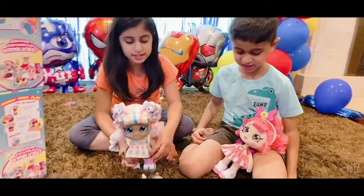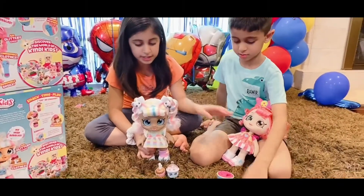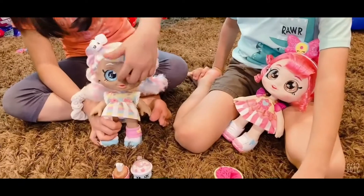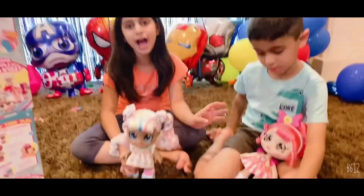Okay guys, so this is Marshmallow and this is Donita — tell me in the comments which one you'd like better. Thank you for watching, please like, subscribe, and hit notifications. Bye!